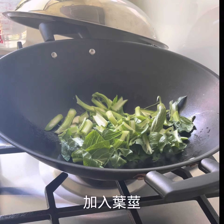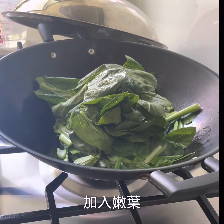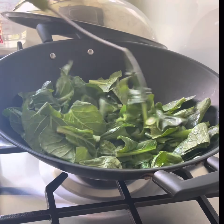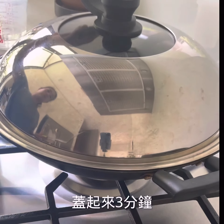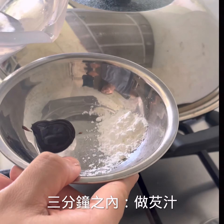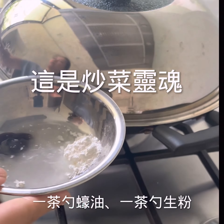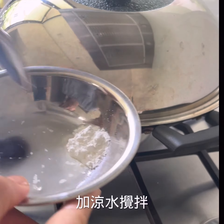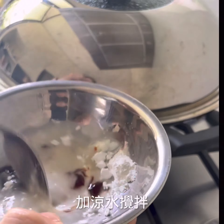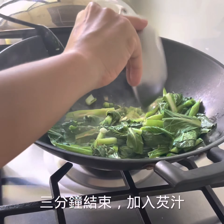Then the rest — put in the leaves last. Give it a little stir. Now you cover it up for 3 minutes. Now we will make the gravy with a teaspoon of oyster sauce and a teaspoon of cornstarch.